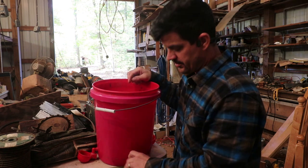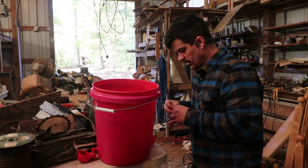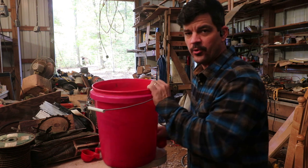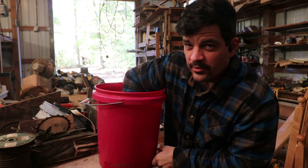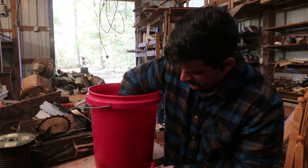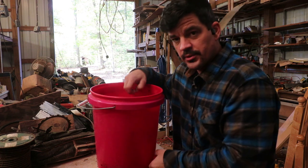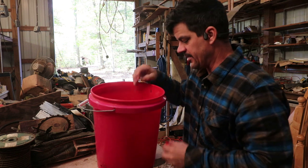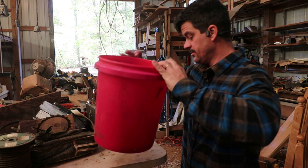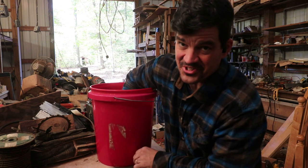I might switch these over to our little brooder. We're thinking about building a big eggmobile, and you can apparently rig these up with PVC so it goes through the whole length of the eggmobile and you can fill it from the outside. For now, I just need something in place to make my wife's life a little easier when she does chicken chores while I'm at work.